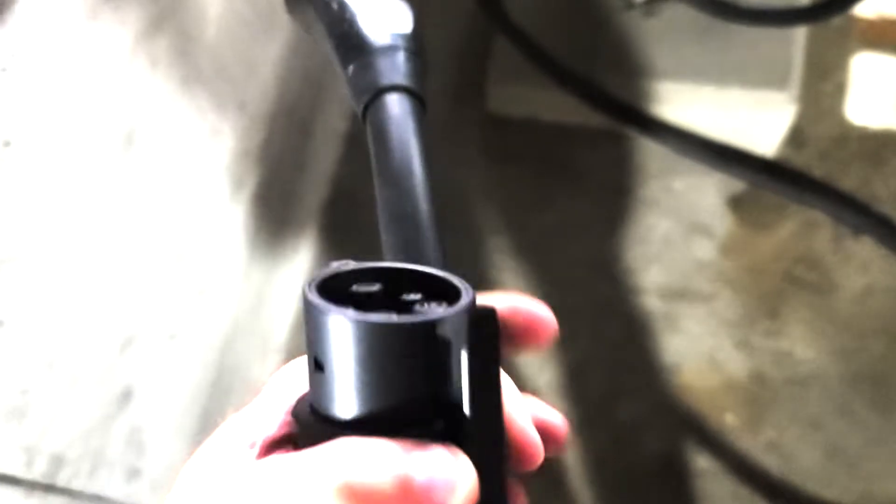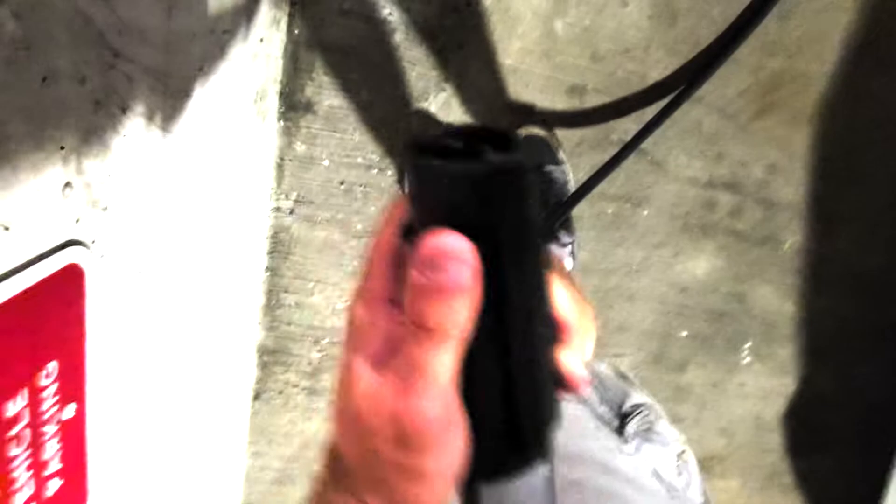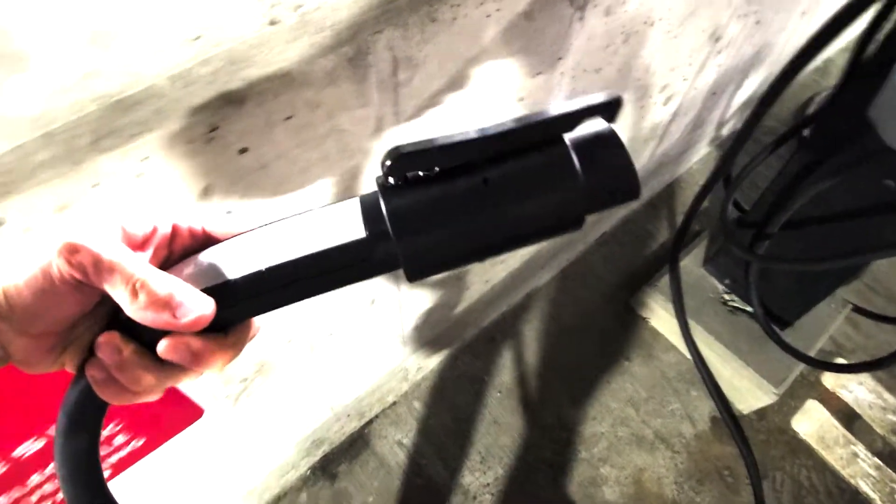And what we're gonna do — take it, put it on like that, and you're gonna wait 30 seconds, then plug it into the car.